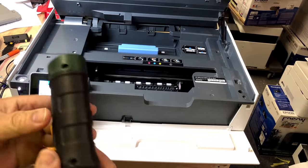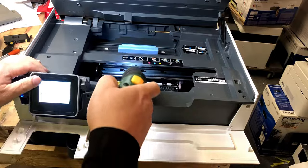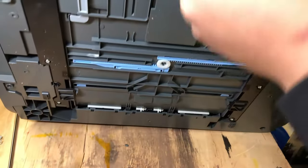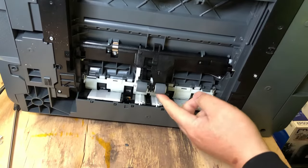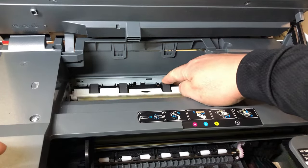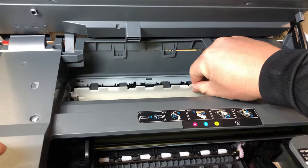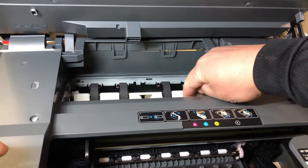Shut the printer off, get a flashlight, and check everything inside. Remove the paper tray and turn the printer upside down and start checking underneath too. There are tons of tutorials, some made by HP, some made by other people to go through the process, so I'm not going to cover it in detail here.